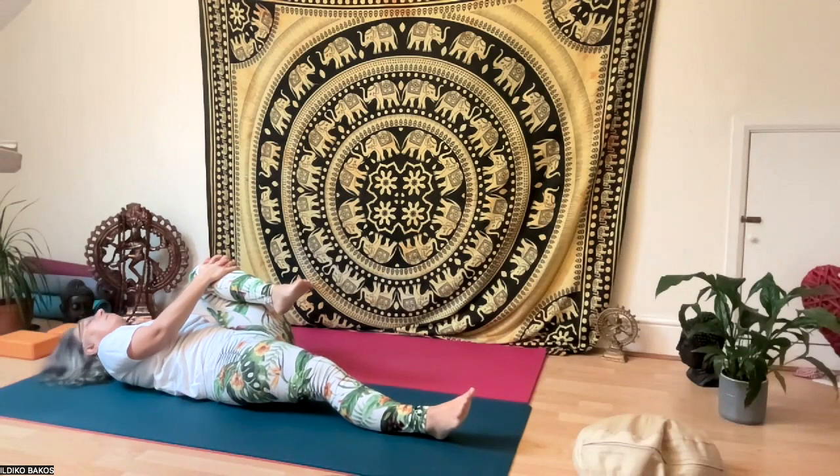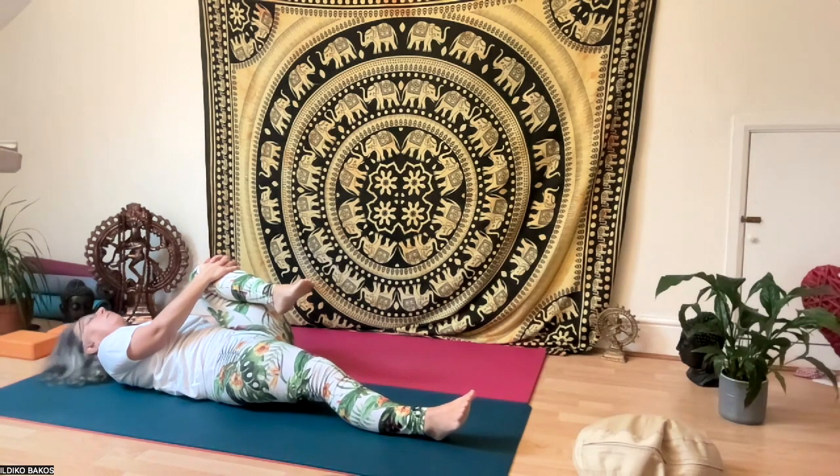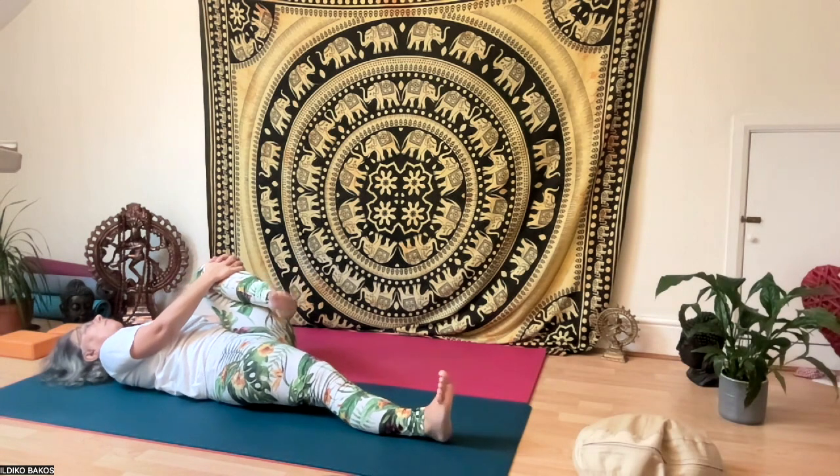Then move onto the left leg. Bring your head up five times again — exhale head up, inhale down. Then circle your left foot, and do up and down movements.